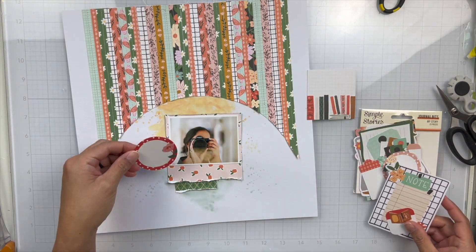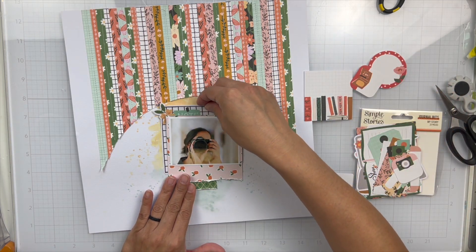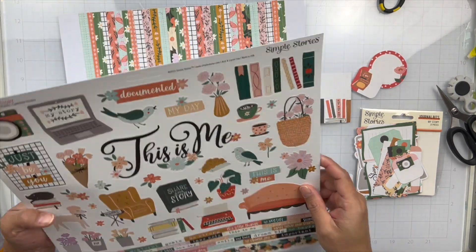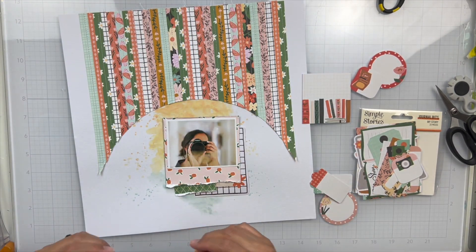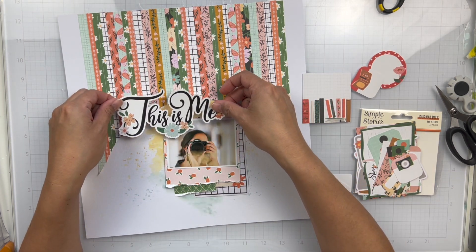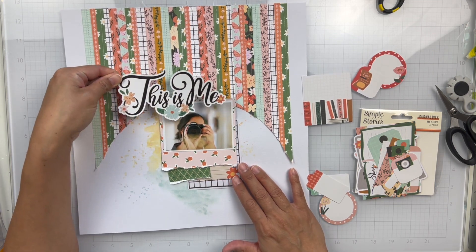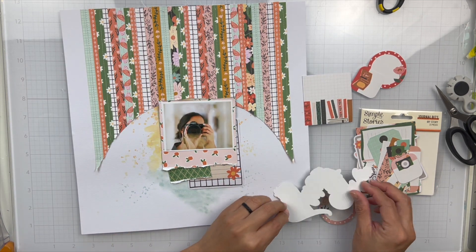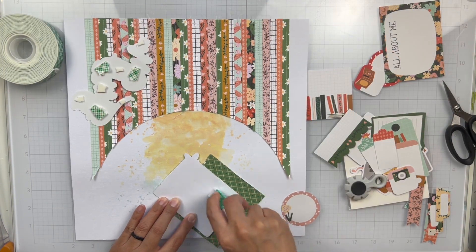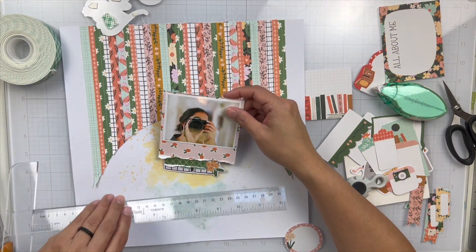Now I'm going to go ahead and embellish and get an idea of what I want on the rest of my layout. So I pulled out the journal bits pack, which I've mentioned before is one of my favorite embellishments from the Simple Stories collections — they're just great layering pieces. I was looking at my title choices and I chose the "This is Me" sticker from the cardstock sticker sheet and I put foam behind it.